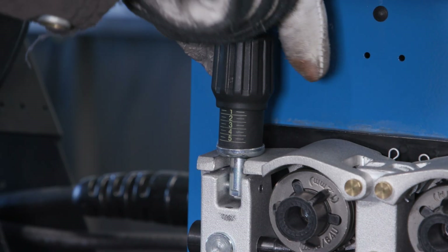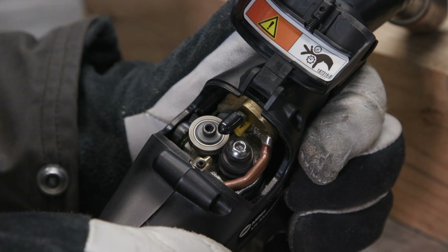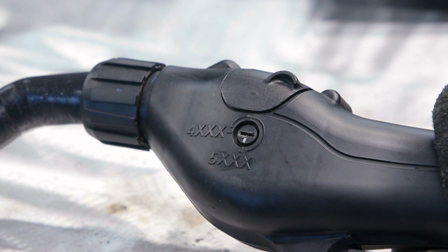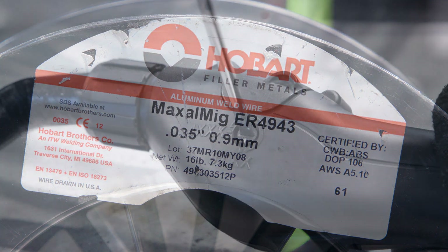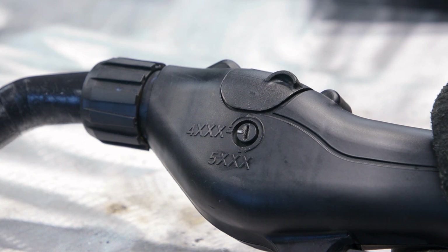Check drive rolls for proper tension. The drive roll tension in the gun is set on the side of the gun handle with a screwdriver. Set this knob according to the alloy of wire you are using. For example, if you are using 4943 filler metal, you will use the 4000 series setting.